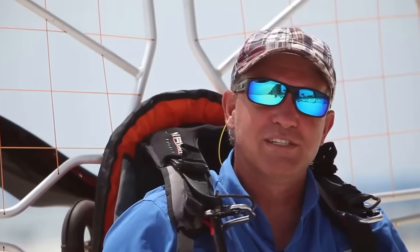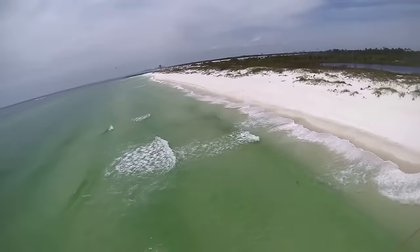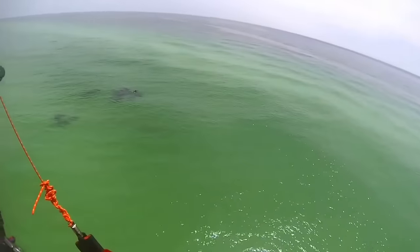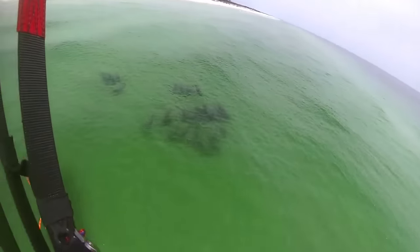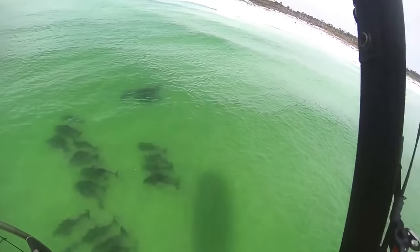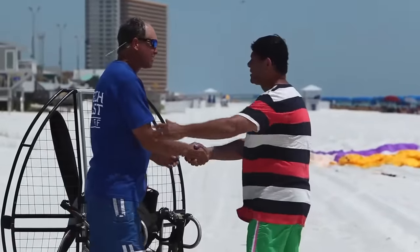He was just amazed at what he could see both in the air, on the ground, and in our beautiful water which is emerald green and clear as gin water. You see rays, sharks, fish, everything out there — dolphins. And he became like a little kid again, just curious, a hundred questions a minute. So that's part of the joy for me as a tandem instructor.